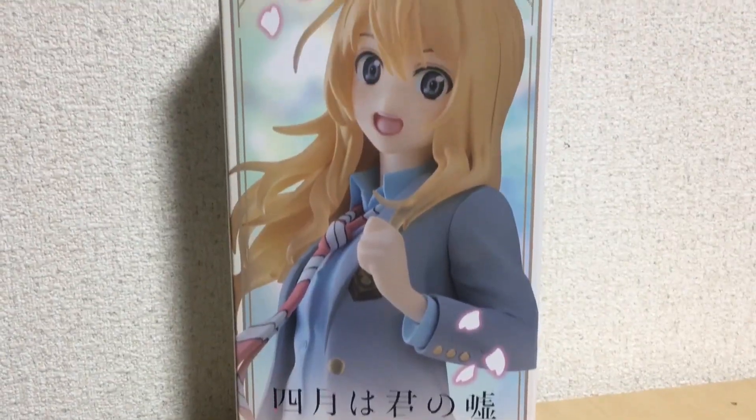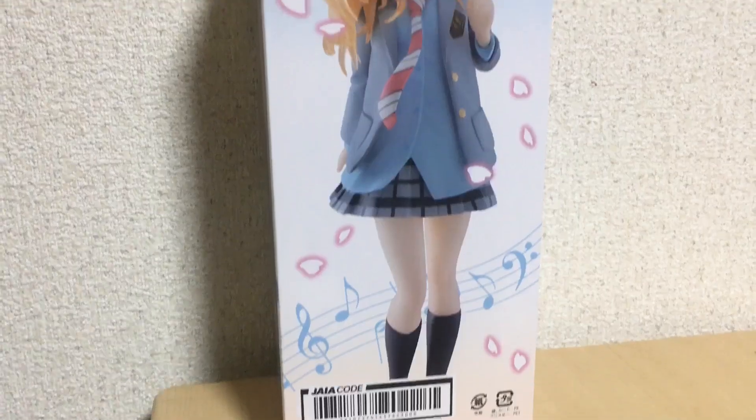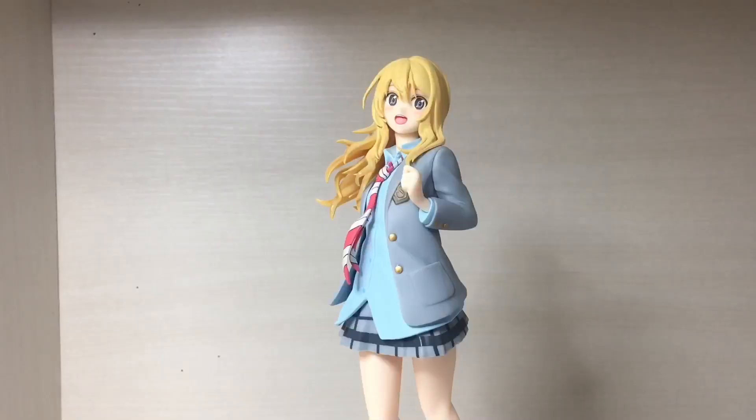Not much assembly required for this one. Just need to pop it onto the base and voila — a fully simple masterpiece. Overall, it's a pretty cool figure.